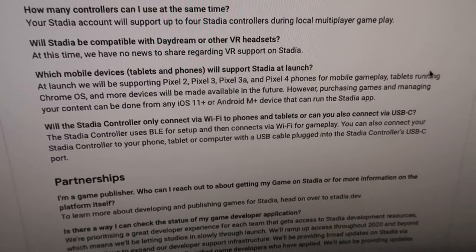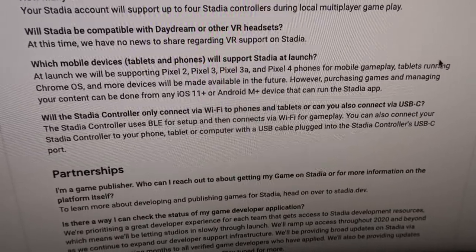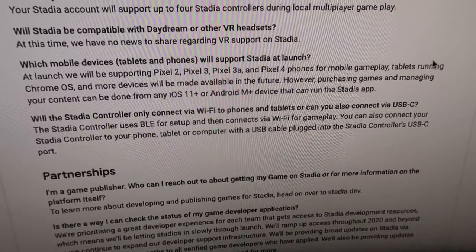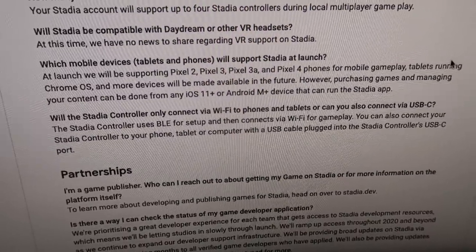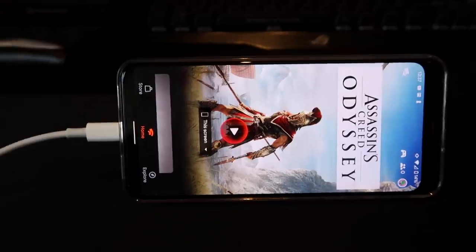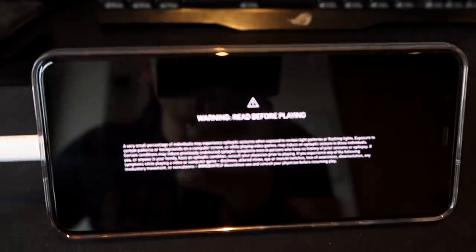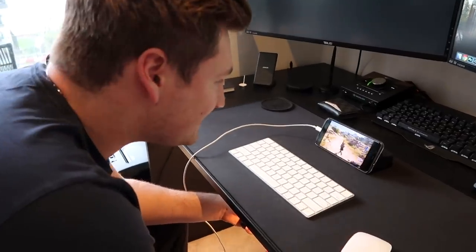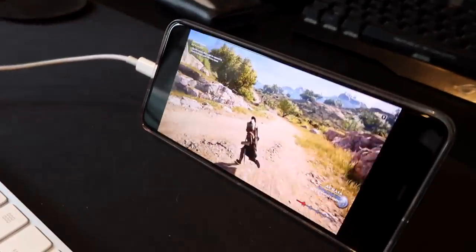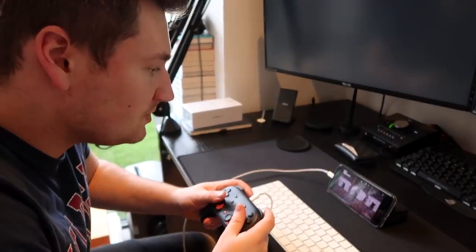Now what if we wanted to play the Stadia on our mobile device? Currently they're only supporting the Pixel 2, Pixel 3, Pixel 3a, and Pixel 4 for mobile gameplay, and tablets running Chrome OS — more devices will be available in the future. Purchasing games and managing content can be done from any iOS or Android device. We're in luck because we have the Google Pixel, so let's play! Here we are now playing Assassin's Creed Odyssey on the phone — like what?! This is insane!